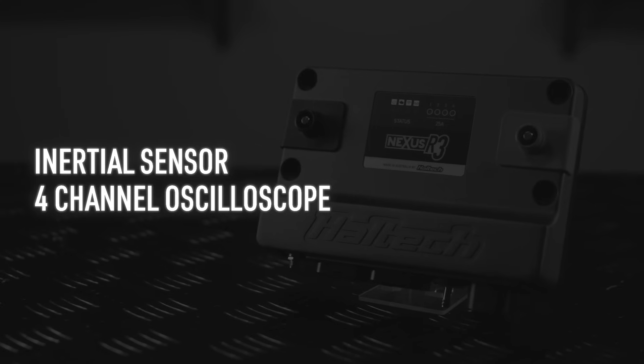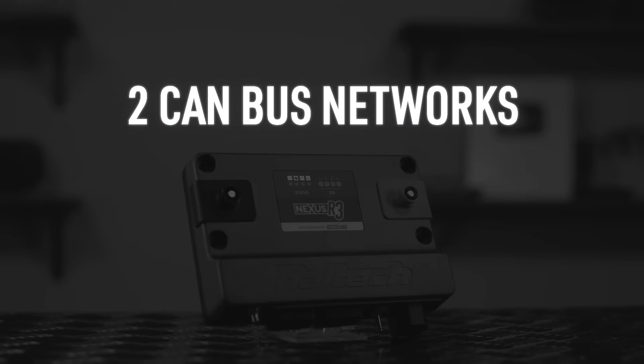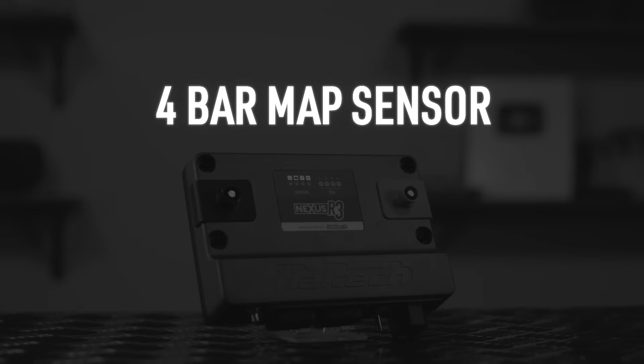The advanced torque management has been a game-changer in drag racing — we have a target engine curve and a target driveshaft curve that we can map out to achieve perfect passes every time. This function was previously reserved for the Elite 2500T and the R5, and it's now been introduced into the R3 series. We've also got an onboard inertial measurement sensor, which is a six-axis unit, a four-channel oscilloscope, and two CAN bus networks capable of communicating at 250, 500 or 1000 kilobit per second. It's got high-speed USB 2 with a USB-C interface at 480 megabits per second, Wi-Fi communications at up to 900 kilobit per second for data log extraction, and a built-in four-bar MAP sensor measuring up to 45 pounds of boost pressure.